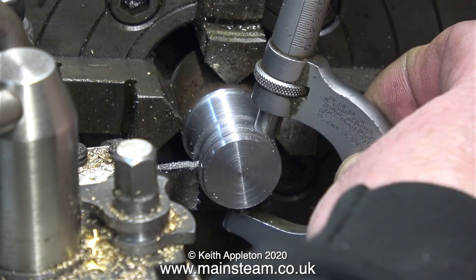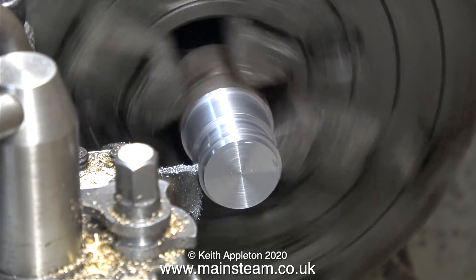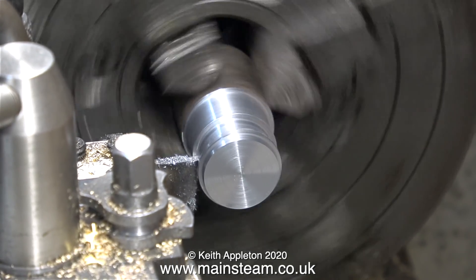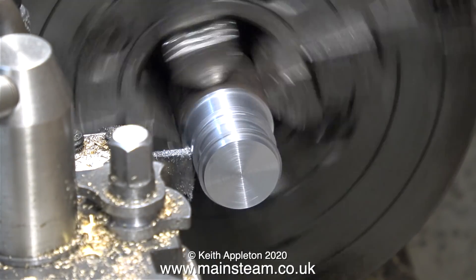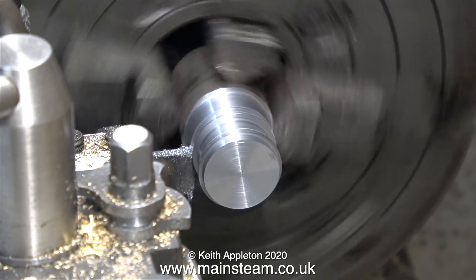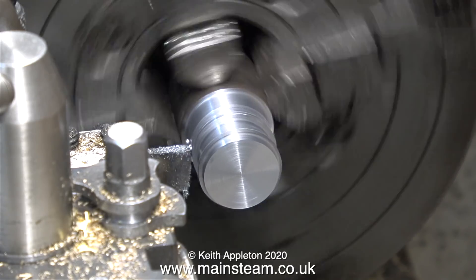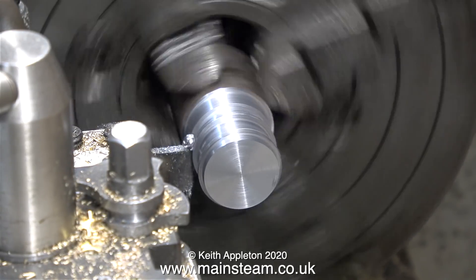By the way, I forgot to mention that I am making two eccentric sheaves — and why am I doing that? Well, in case I mess up the first one. I always do this; it seems over the years to be quite a good thing to do, because if you make a mess of it you don't have to start again — you have a second eccentric sheave on the same piece of metal. I'm also turning the middle section for a greater distance so I can get the micrometer in between the two sticking-out bits.